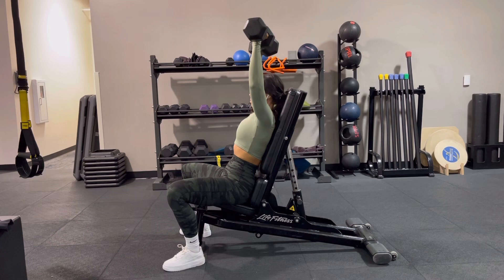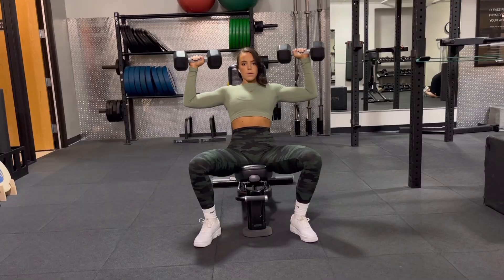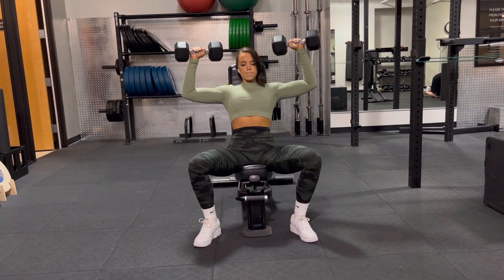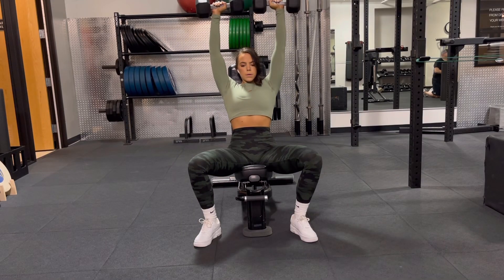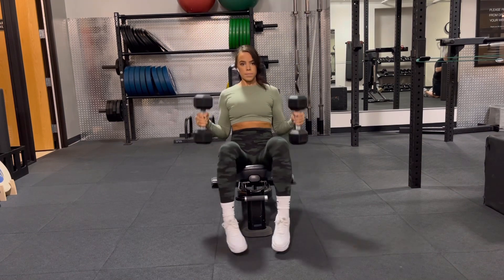Note that my elbows are coming basically straight out to the sides. We want to just pass shoulder height, and then drive our hands together towards the midline of our body at the top. We're never resting or taking a pause at the top — we want to keep that tension. So you're driving right up, not bouncing, and then controlling it back down and completing your reps.